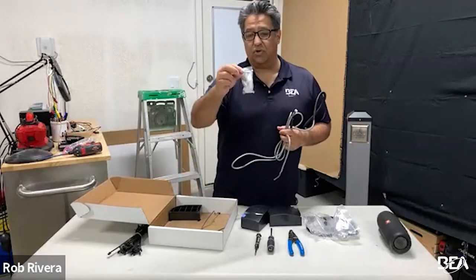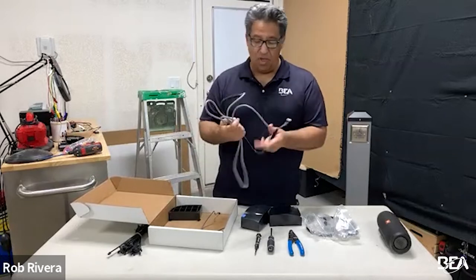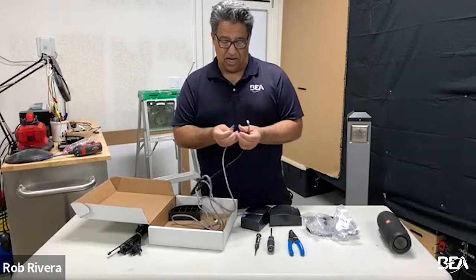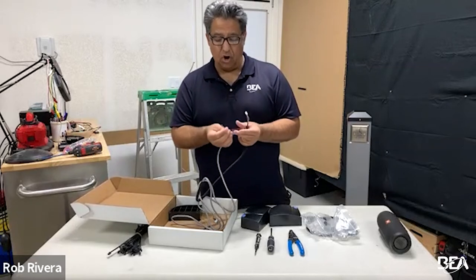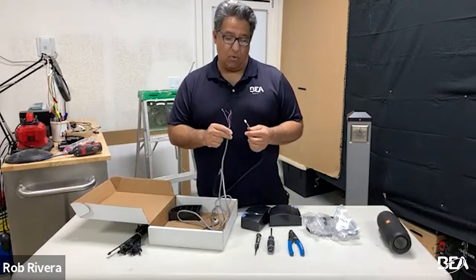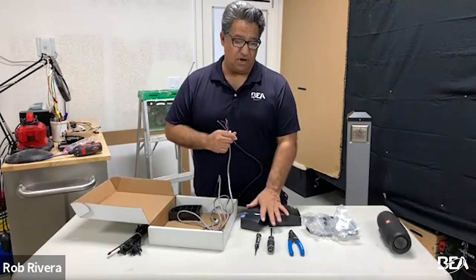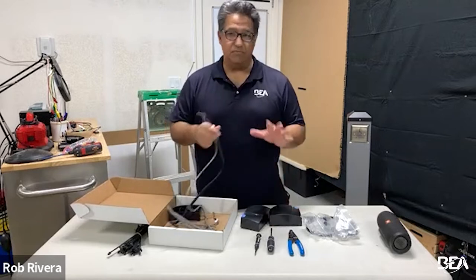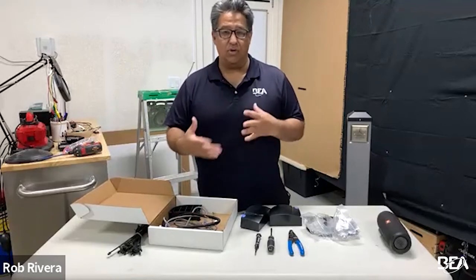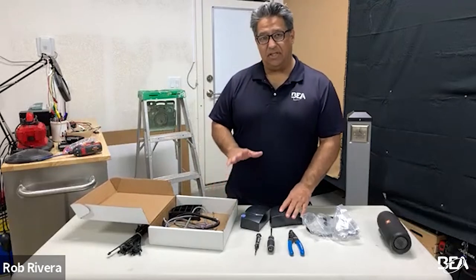You get a little bit of screws as well. One thing I want to touch on is the wire harness is a little bit different on this sensor — it has two gray wires. Those are for the virtual push button that this Flatscan 3D offers. Unlike some of our other sensors, this is the only one that offers a virtual push button. We'll go into a learn on that and show you how it functions.